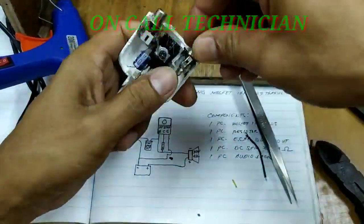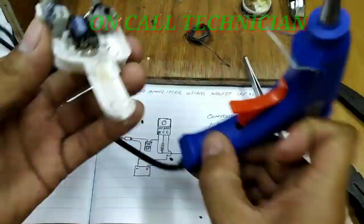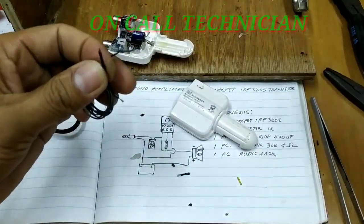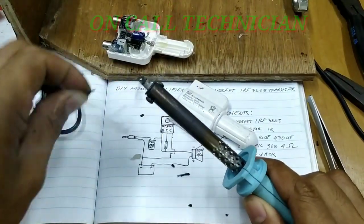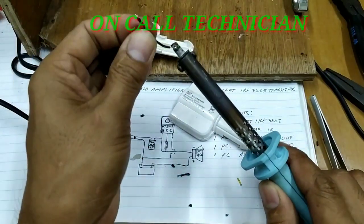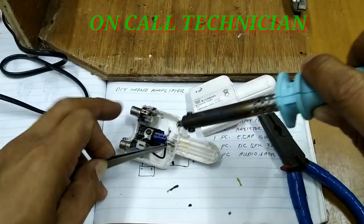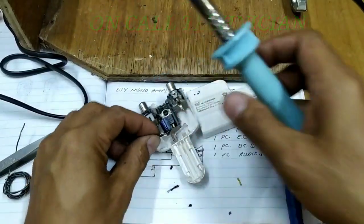Take note guys, may mga polarity po ito. Ang wala pong polarity sa component ay ang 1K resistor. Pagdating sa mga electronico na may polarity po, pay attention. Ngayon, bibilin ko na ang line para sa audio input — mapupunta sa negative ng elektrolyte capacitor. So, positive ito — positive line.